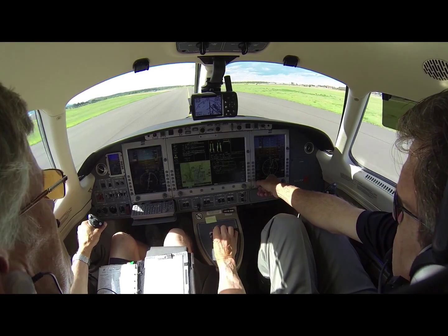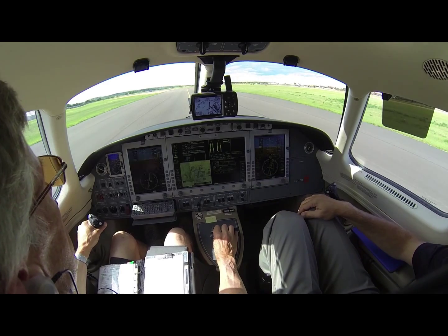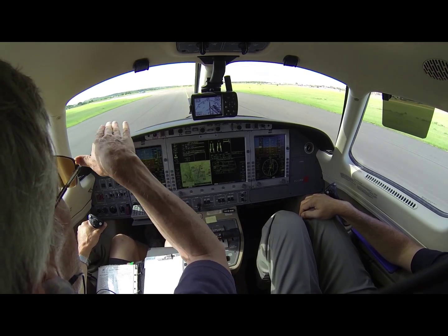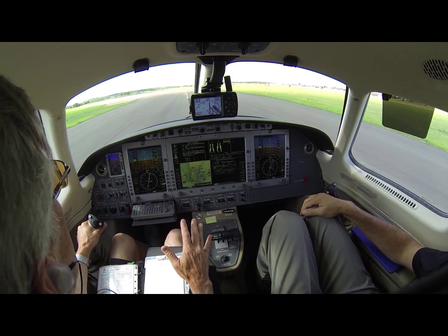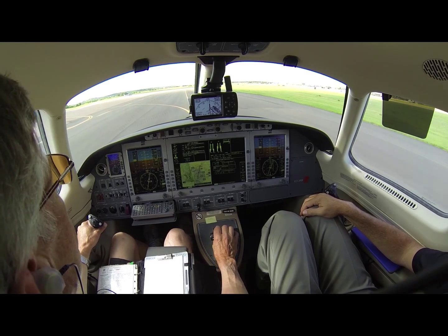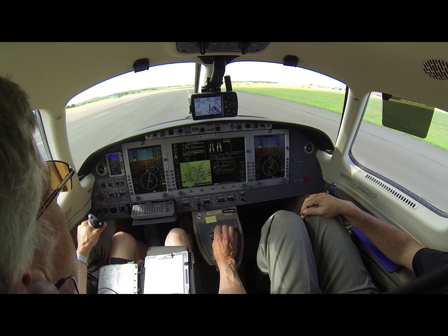We're going to fail the engine and rotate at the normal airspeed, 86 knots. As soon as we get a positive rate, the gear's coming up. We'll climb visually, hit the opposite rudder pretty firm, take the tension off the stick, level off at whatever is comfortable — 400 feet — accelerate to 120, and then flaps up.